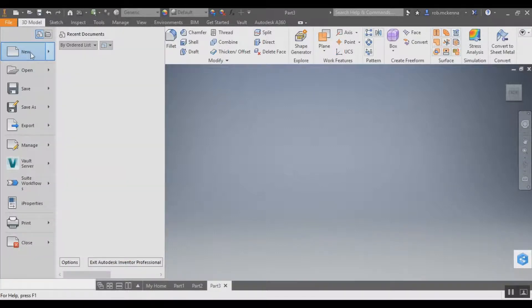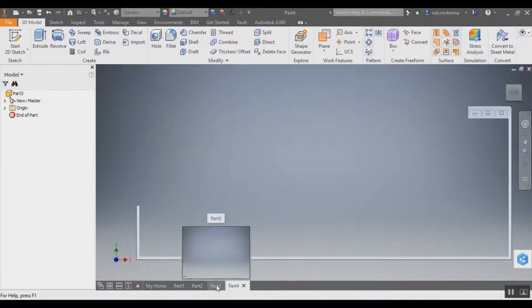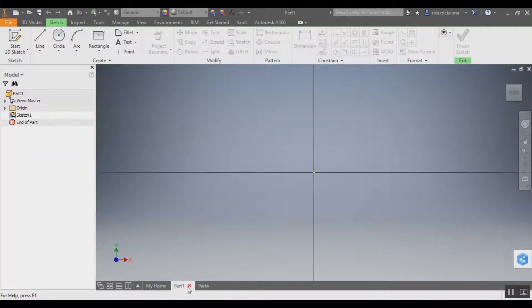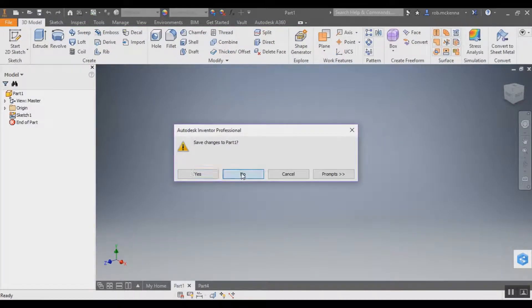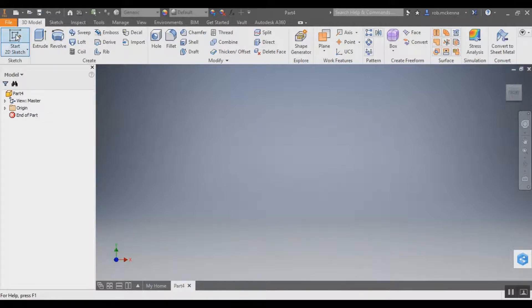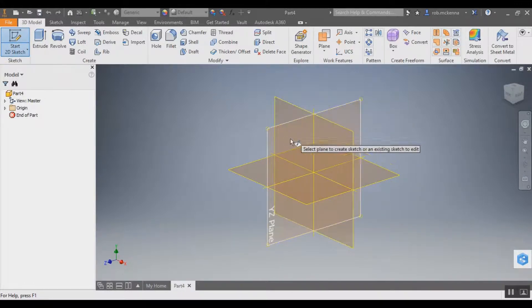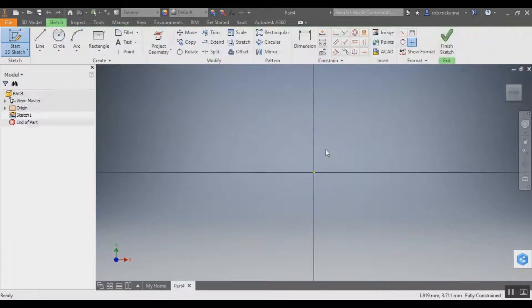So that's how we do it — go File, New, and pick the millimeters template. I'm going to close some of the other ones I had opened, which were all in inches. Now we're starting our 2D sketch and getting our three planes. We're going to click on one of the planes — it doesn't really matter which one, but it will change the orientation of how we're drawing.